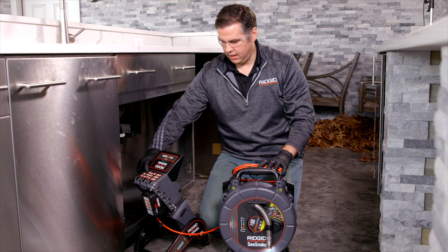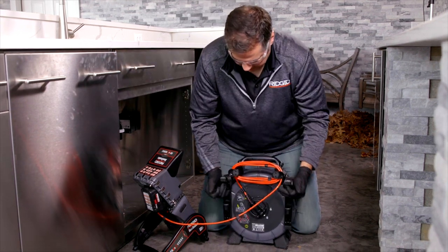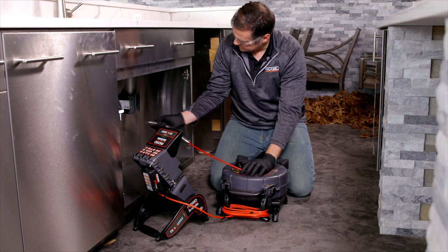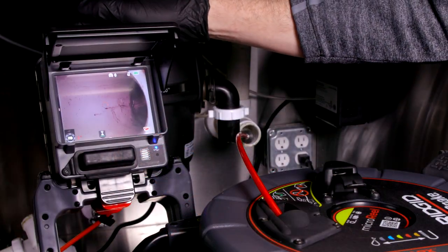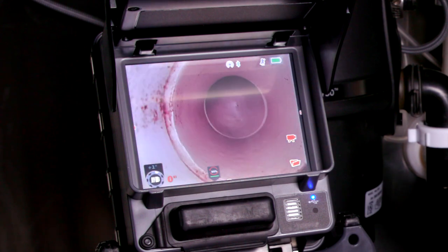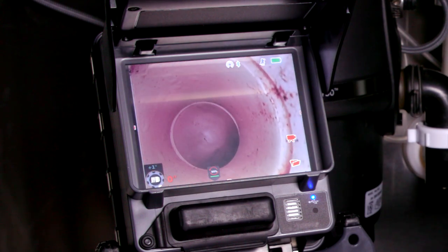We're going to power on the camera and flip it around, using the feet for this application. We're going to record what we see here by pressing the record button — you'll see it right on the screen. As the camera is rotating in the pipe on the monitor, you'll recognize the white dot will flip to the top of the screen, and once it gets there, that's when the camera auto rotates.